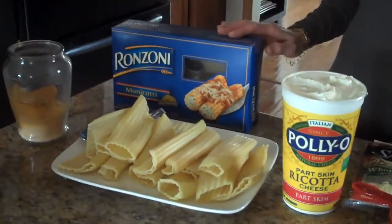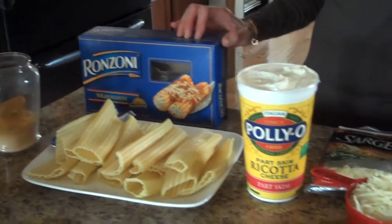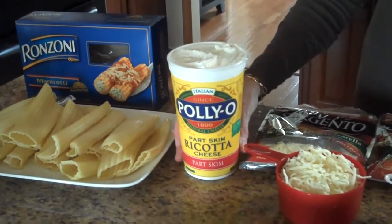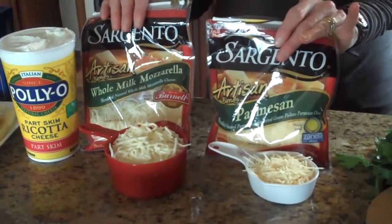To make this dish, these are the ingredients that you will need. You'll need a pound, or 14 manicotti shells that have been cooked, drained, and cooled. And for the filling, you'll need a 32-ounce container of ricotta cheese, one and a half cups of shredded mozzarella, and a half a cup of shredded parmesan cheese.